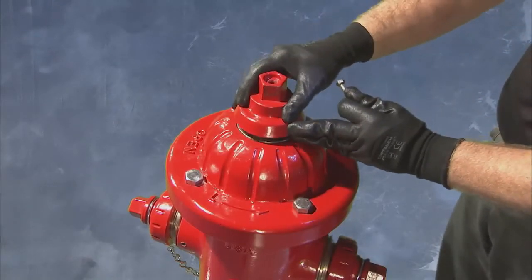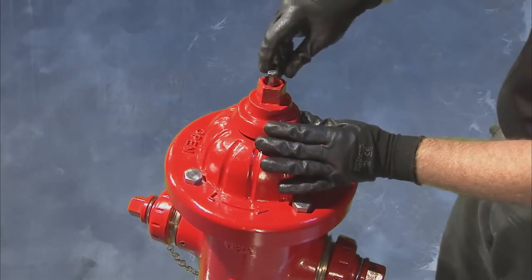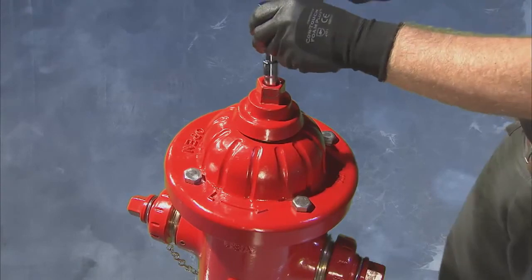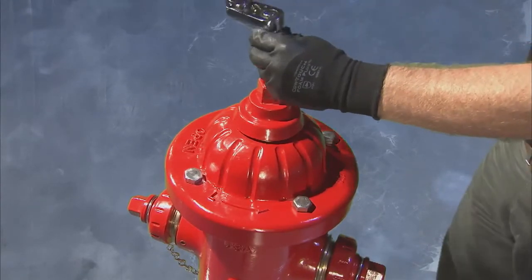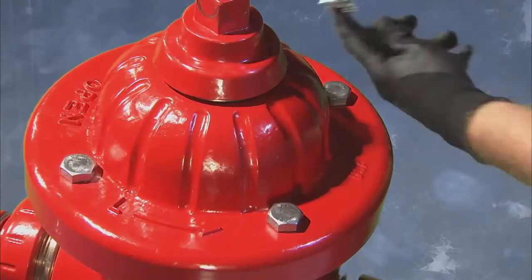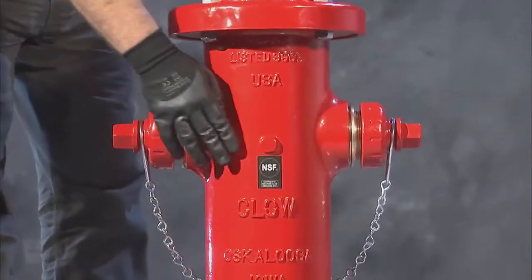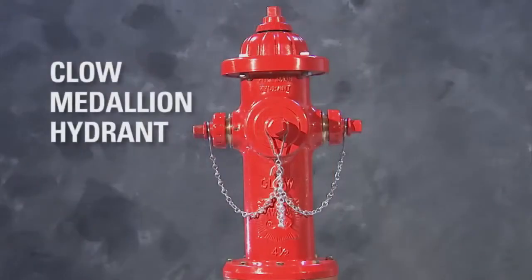Install the weather cap, band cap bolt, and tighten. Finish by tightening the nuts and bolts on the upper part of the hydrant. The hydrant assembly is now complete.